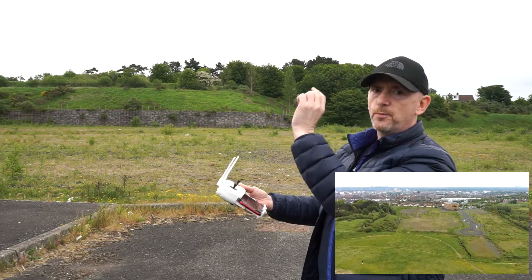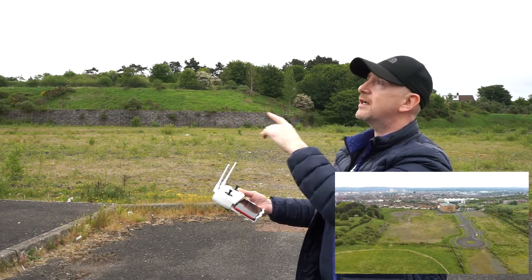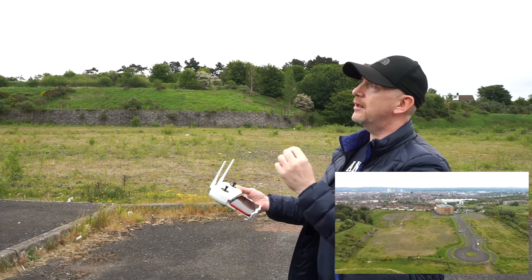This is why I put black on the bottom of mine — because in Belfast we always have cloudy days, and the black shows up far more.